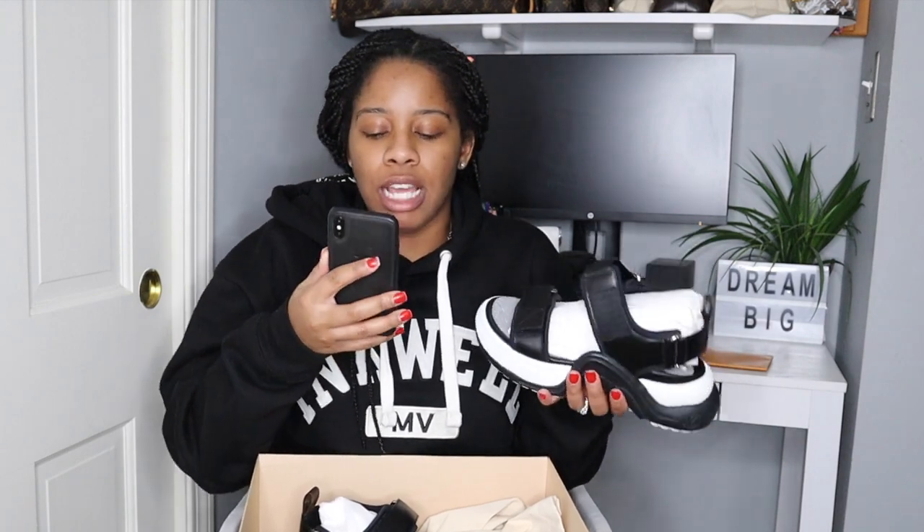Let me look up how much these were — oh my god, I'm so exhausted. I was looking for my cell phone and it was literally in my pocket the whole time. These are the LV Arch Light flat sandals. I got them in a size 38, and right now they're still available in stock. These are $1,140.